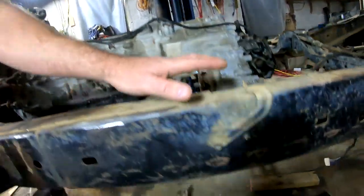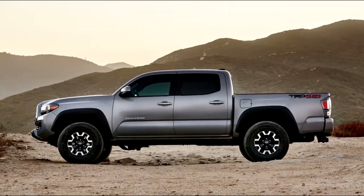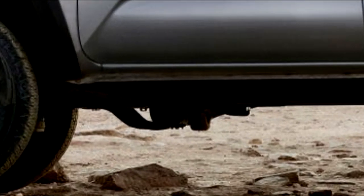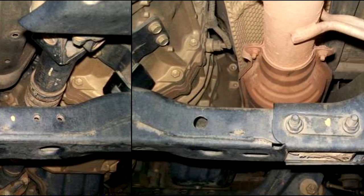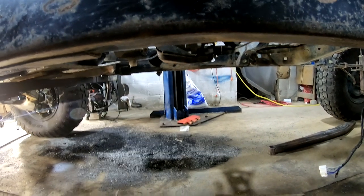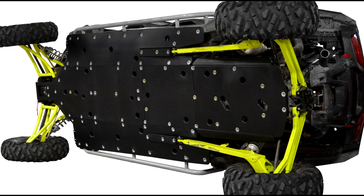When you buy these Tacomas from the factory or the Tundras, those transfer cases always hang down — that's just how most trucks are. On this one, we got that sucker tucked up in between the frame rails. If you look under a stock Tacoma or any four-wheel drive truck, you're going to see the transfer case hangs down below those frame rails and then it'll just have a skid plate on it. Even a two-wheel drive truck will have a cross member that hangs way down to mount the transmission. I wanted to make sure to have a clean shot from frame rail to frame rail with nothing hanging down, so I can put a big flat skid plate underneath this thing like a side-by-side would have.